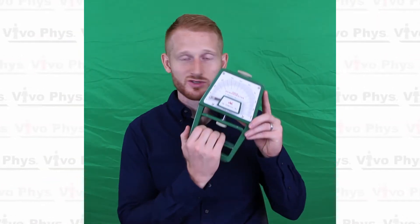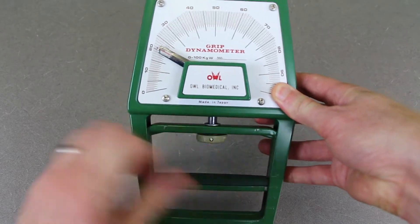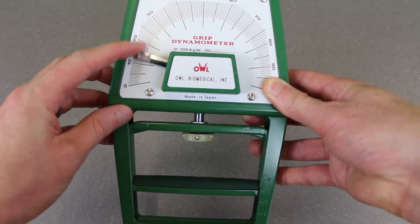When you squeeze the hand grip dynamometer, you're going to see the needle and the dial start to go up. This one is measuring in kilograms. In order to do the next trial, you need to push that needle back down to zero so you can do it again.